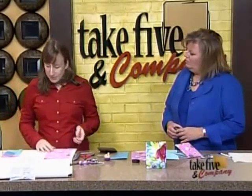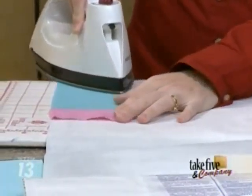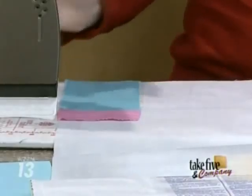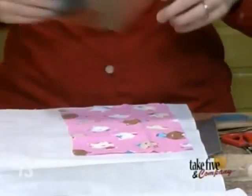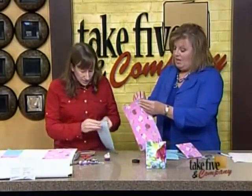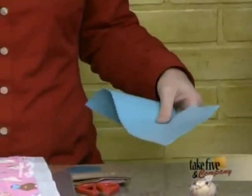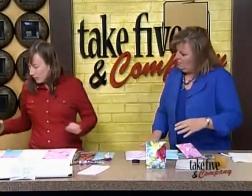I'm using Wonder Under here - this is a double-sided interfacing that will stick to the cardboard when heated. You just iron it down; there's a paper side and a regular side, and you iron it down. You size it to your cardboard, cut your fabric to fit, and iron that down. This has already been ironed - you peel the paper right off. Let it cool because if you iron it and start working right away, the interfacing can come right off and you lose the stickiness.